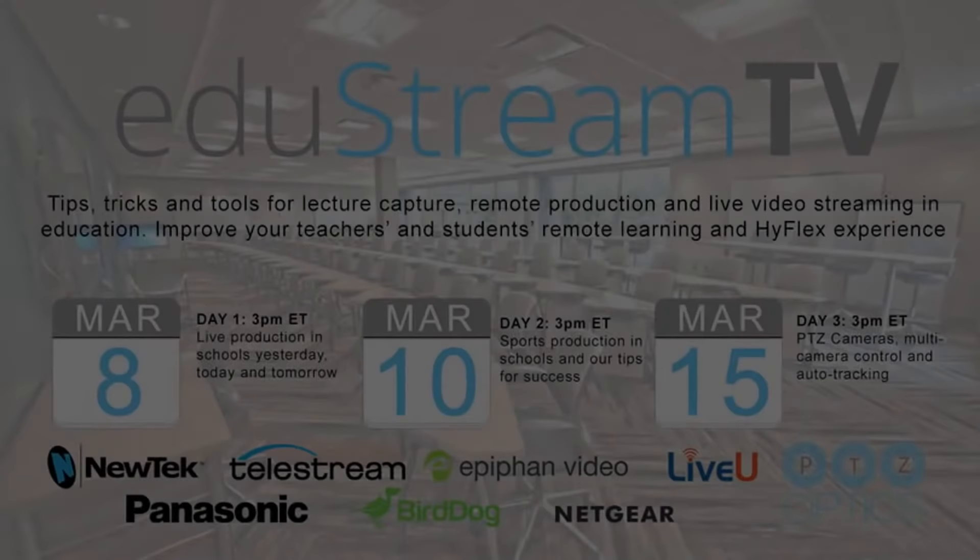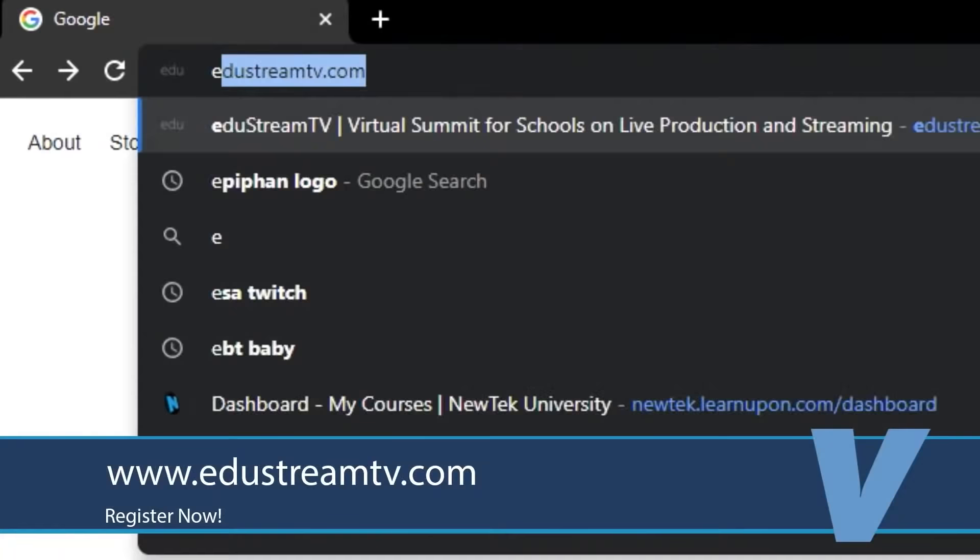Attention educators: register now for EduStream TV. Registration gets you access to all three days with more than half a dozen live demos, including live production from NewTek, Telestream, and Epiphan; auto-tracking cameras from PTZOptics, BirdDog, and MRMC; and sports solutions.